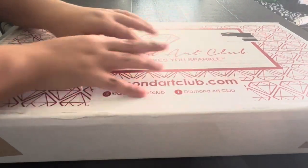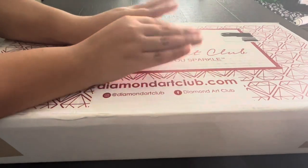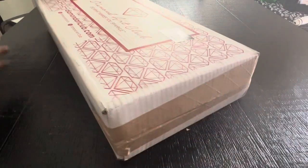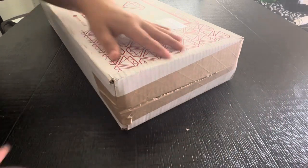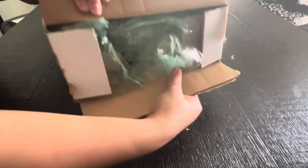Hey everybody! I got a haul from Diamond Art Club. I bought four snack size paintings so let's go ahead and unbox them. Today I'm at my dining table because I didn't want to do it on the floor and my toddler is around so you might hear her in the background.